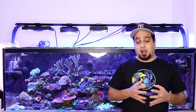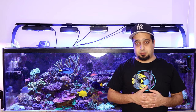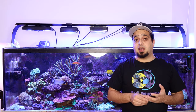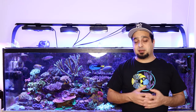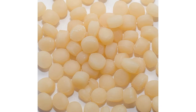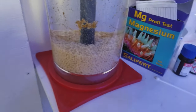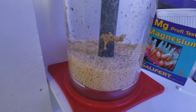I also started to mix my own carbon dosing recipe that is very similar to Red Sea NoPox. It contains alcohol, vinegar, and RO water — and I will show you how I make it in a future video. Biopellet reactors are similar to liquid carbon dosing; this method is also known as solid carbon dosing. You add these biopellets in a special reactor where they dissolve slowly over time and provide a carbon source for bacteria.